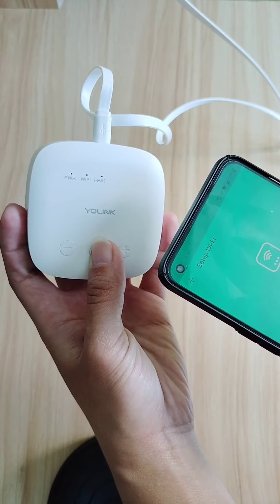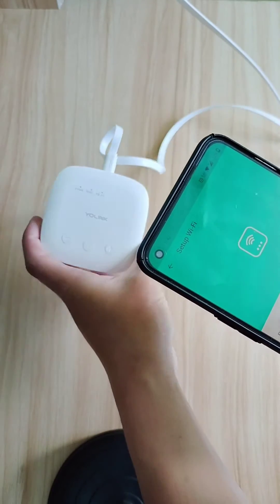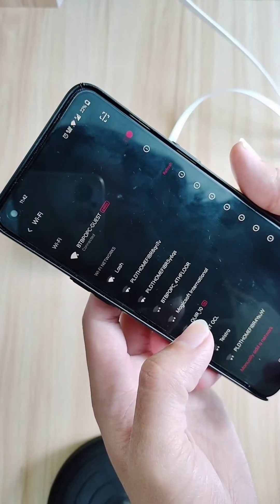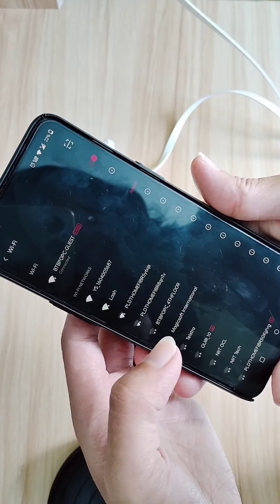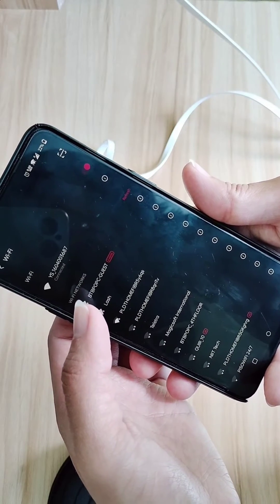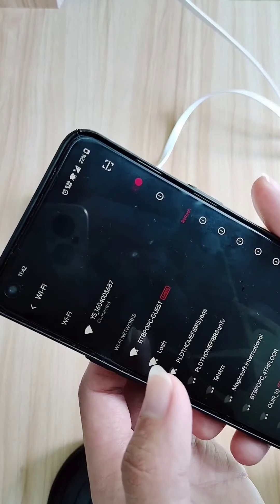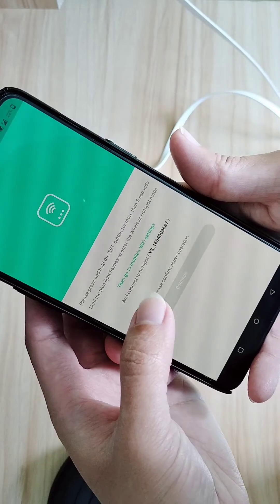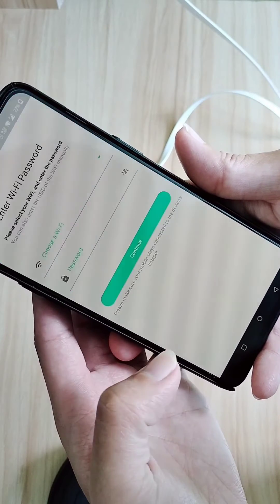This puts the device into Wi-Fi hotspot mode. On the app, tap 'Go to mobile's Wi-Fi settings' and connect to the hotspot starting with 'YS'. Disregard any message of no internet connection — just connect to it, then go back once and tick the small box, then tap Continue.